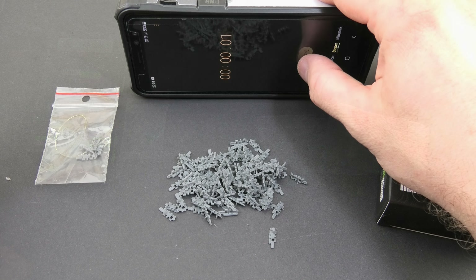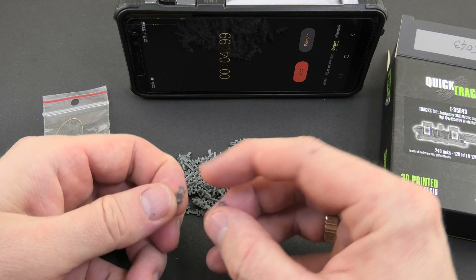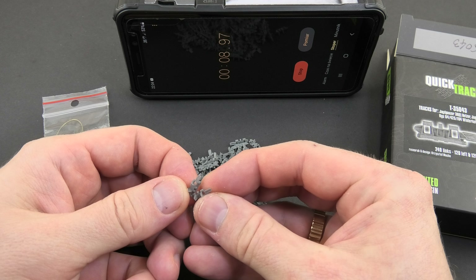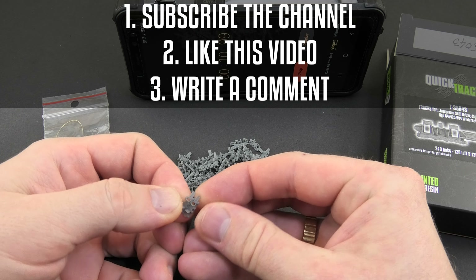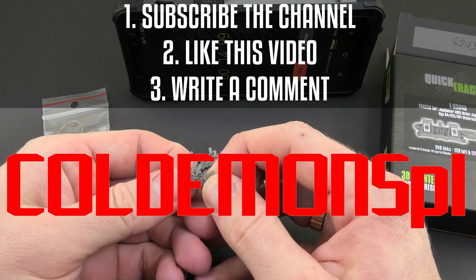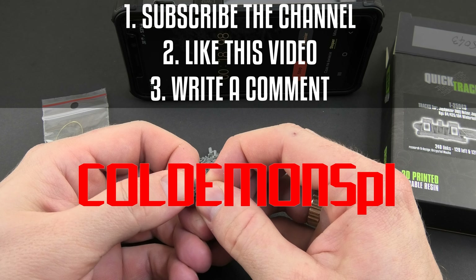I prepared four sets of tracks as giveaways for you my friends — sets for Cromwell, Chieftain, and two for Hetzers. If you want to have the chance to win one of the sets, just subscribe to the channel, like this video, and write a comment saying 'demons.pl'. As always, the winners will be informed next Monday.